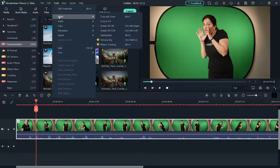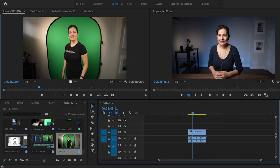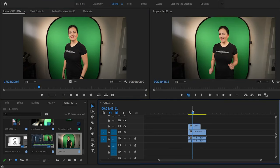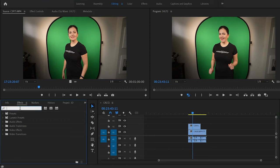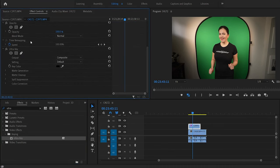I use Adobe Premiere Pro as my editing software, but you can do this with any editing software. Filmora has it under chroma key. I placed the main clip on the timeline and the green screen clip above it, creating another layer. Go to FX, type in Ultra Key, and drag the effect onto the selected clip. With the color picker, select the green. The background should be removed, and then you just drag the sliders to clean it up.